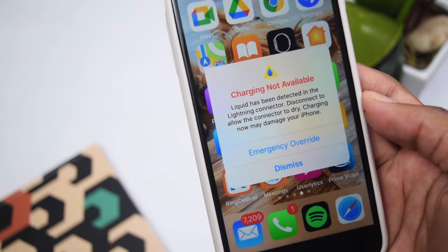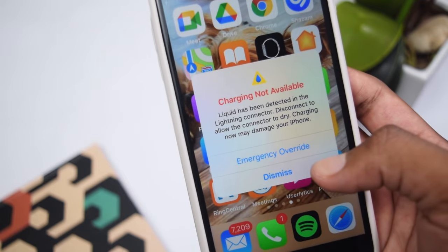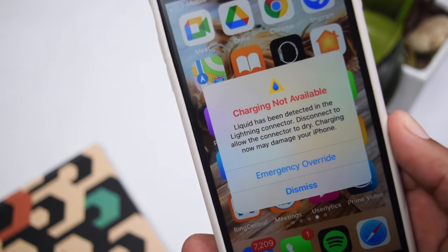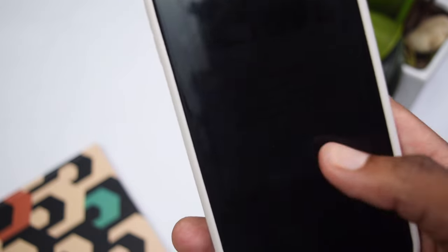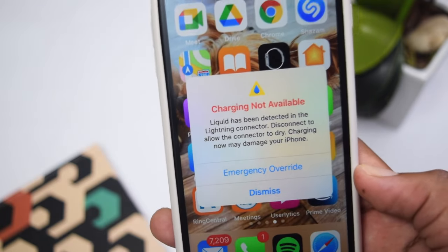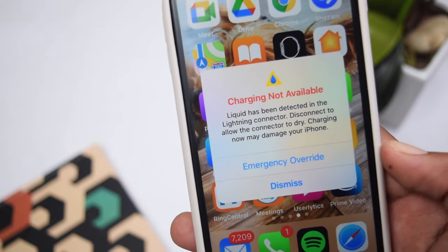When you get this message you have basically two options: one is the Emergency Override and the other is the Dismiss option. Before we get started, I wanted to explain what this pop-up actually means and why it appears on your phone. Basically, this is a safety measure from Apple's side, which is something I really like and appreciate — this message only pops up when you have liquid inside your charging port.